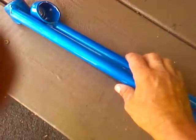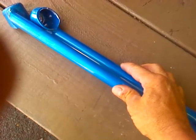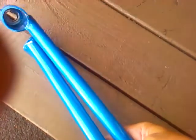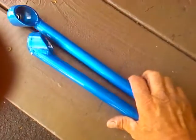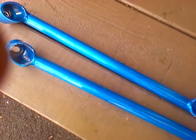I ended up going with Tom's Hardware rear member brace — a fantastic piece of equipment. Once I put it on, the car went to the next level in terms of driving and handling. That's it for today, enjoy.